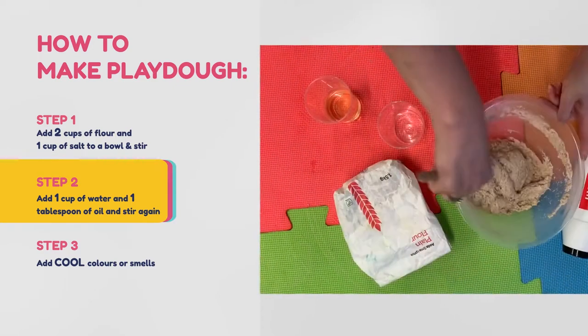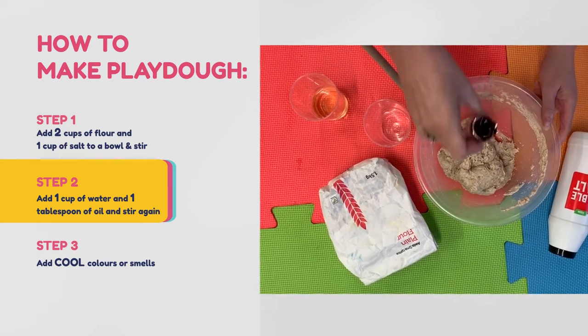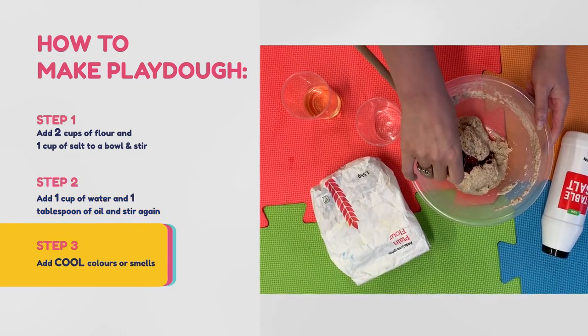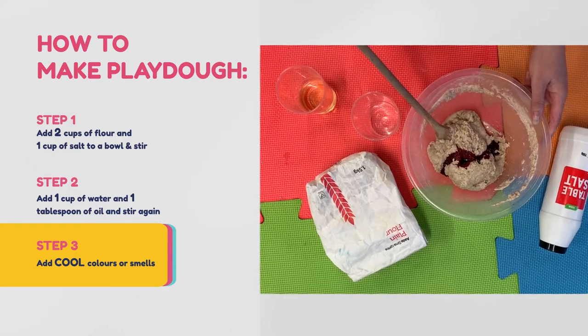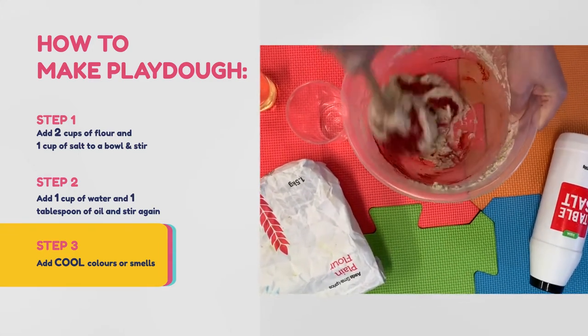If it feels a bit too wet, just add a bit more flour until you're happy with the softness. As it comes together you can add cool colours or smells — here we're just adding some hot pink food colouring.